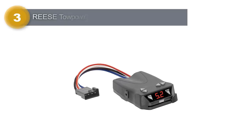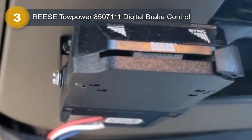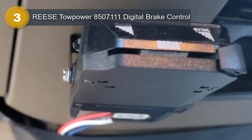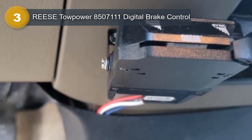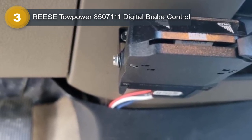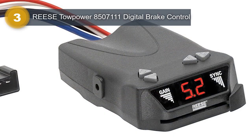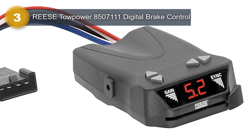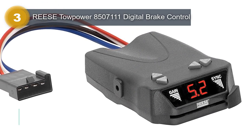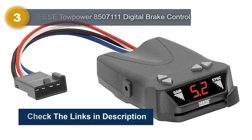Number 3: RIS Towepower 8507111 Digital Brake Control. The RIS Towepower Digital Brake Control is a highly advanced and reliable device designed for effortless and efficient control of trailer brakes. One of its key features is its digital display output setting, which allows users to adjust the brake output with precision and ease. The digital display also makes it easy to monitor the brake output while driving, ensuring that the trailer is properly and safely controlled.